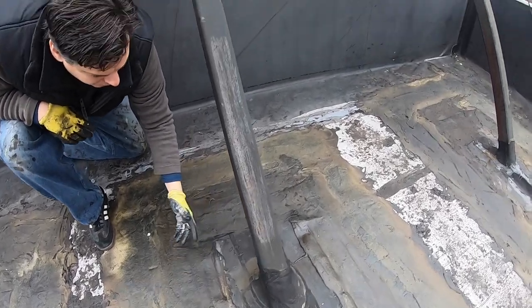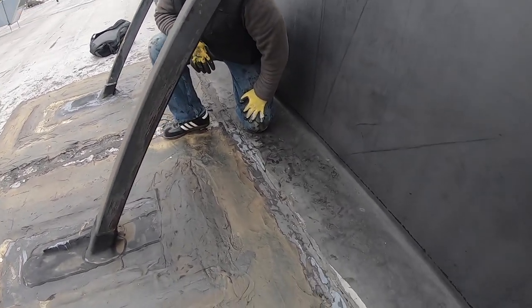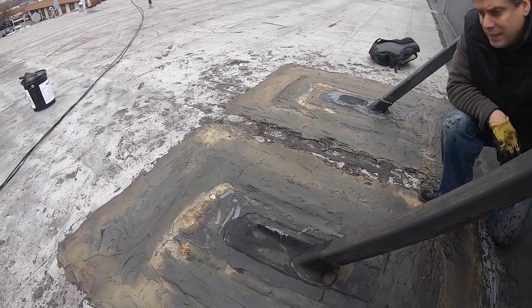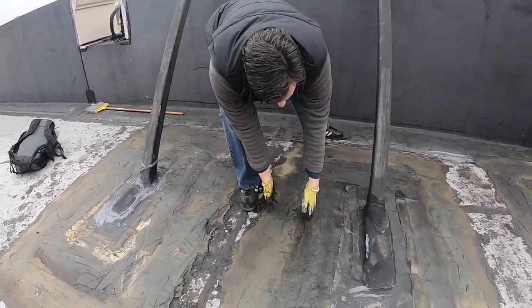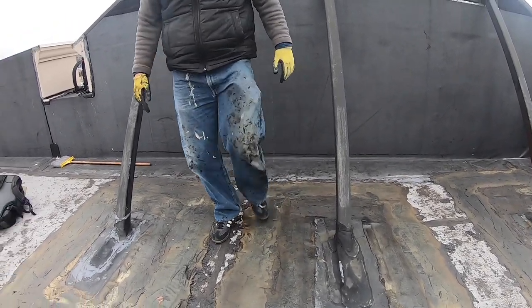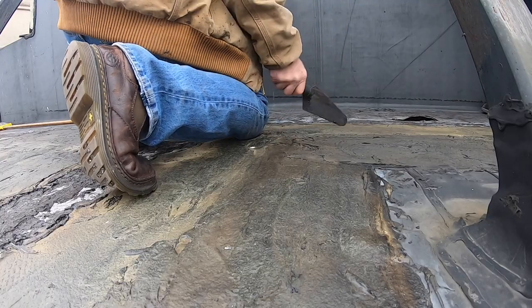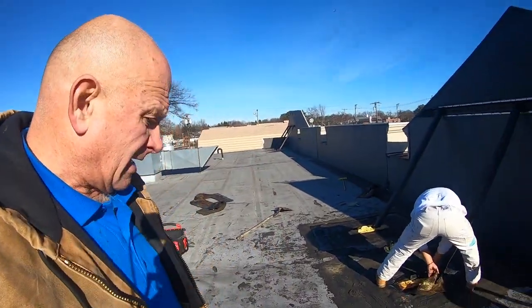The issue could be at this edge here — that EPDM transition to torch-down is not even going to work. Normally you'd apply a certain amount of material, but I put way too much on. It lasted about a year and a half and then it started cracking, because making a transition from EPDM to torch-down is the core problem. There's no way you can do it properly with just tar.